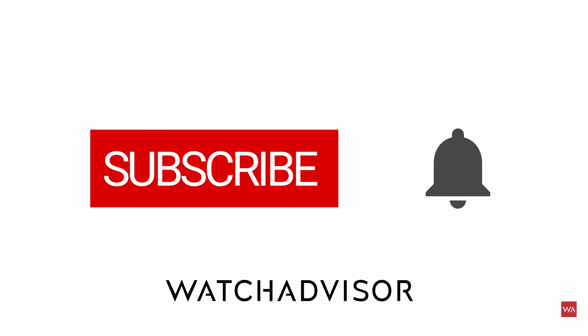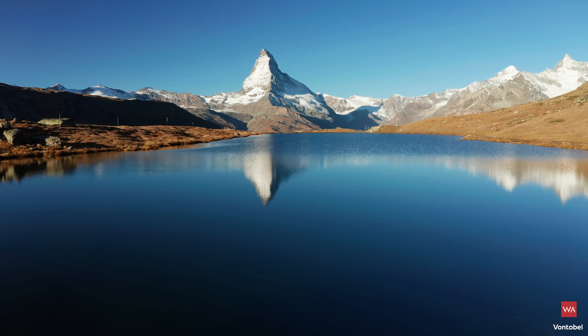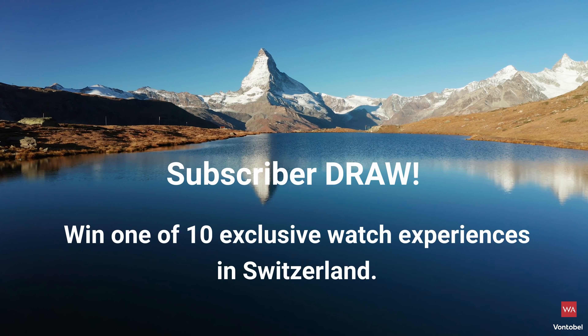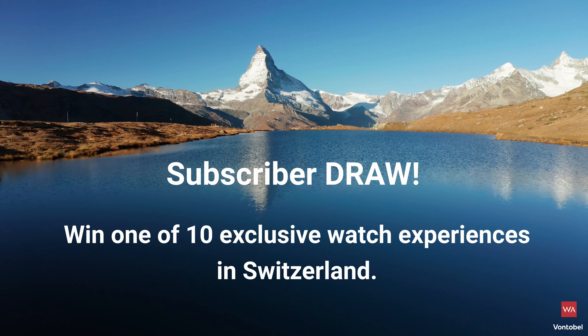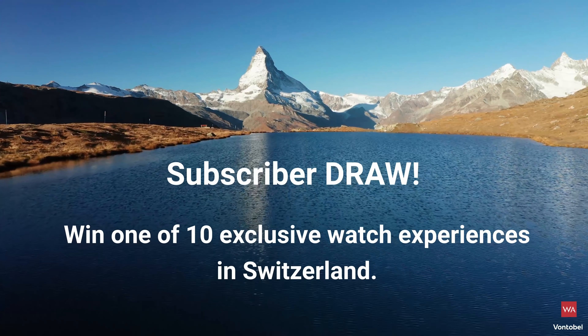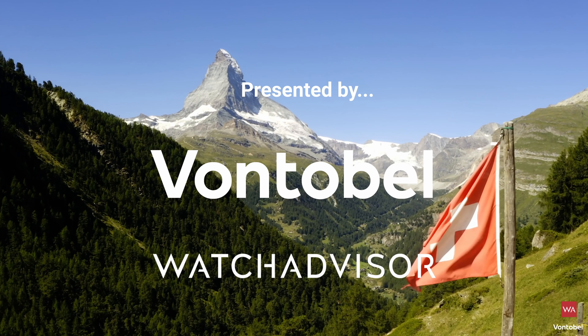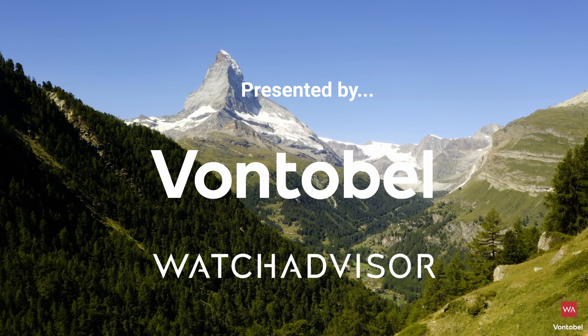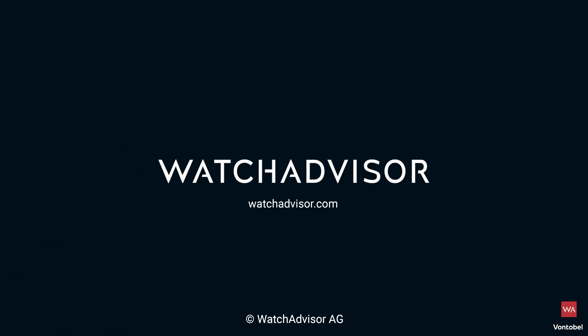Subscribe and hit the bell to get our latest notifications. New subscribers with an activated notification can win a watch manufacturer trip to Switzerland. Together with our partner von Tobel, we give away 10 all-inclusive trips worth a total of 50,000 Swiss francs. More details on watchadvisor.com.